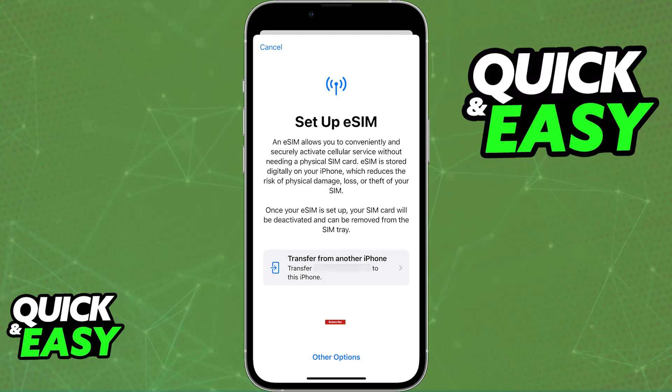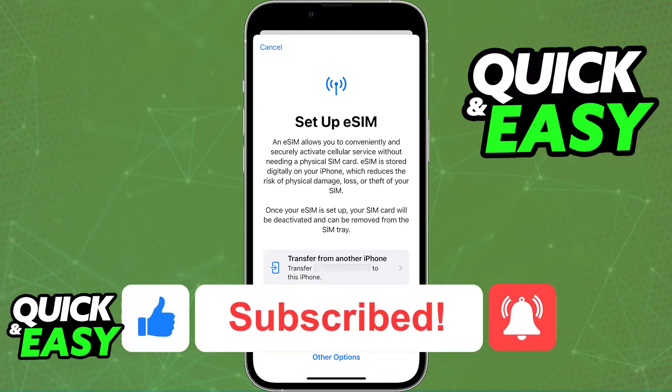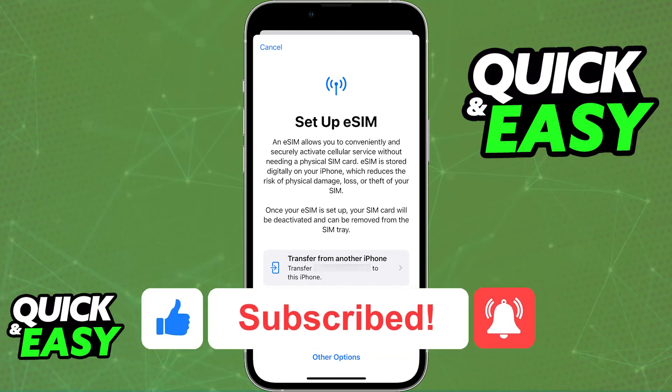If this video cleared up any questions that you had on how to add eSIM in iPhone 8 Plus, please be sure to leave a like and subscribe for more very easy tips. Thank you for watching.